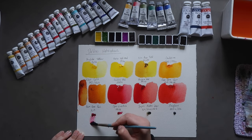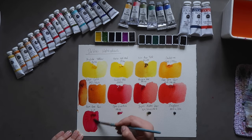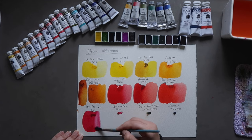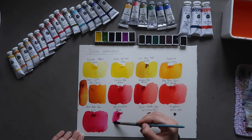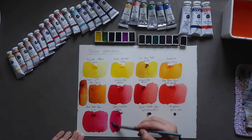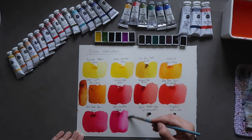Then we have Permanent Rose Quinacridone, PV19 — a really nice Quinacridone rose color, leaning very heavily towards the magenta side, which makes it a very usable mixing color. Next up we have Opus Vivid Pink, their version of Opera. The tube says PR122 — Quinacridone magenta — but I'm pretty sure there's some optical brightener in there because it's not rated for light fastness, which tells me they rate it as fairly fugitive.